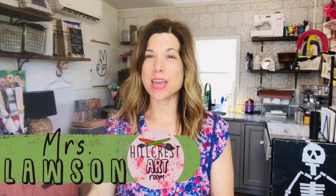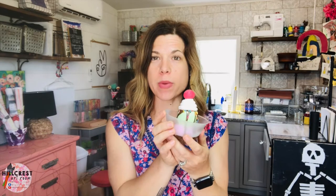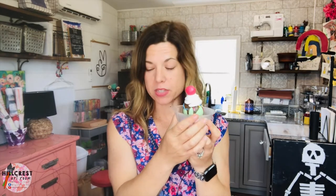Hello Hillcrest family! I am in my studio and I'm going to be walking you through your virtual art night kit. We are making an ice cream sundae sculpture. I've been showing this to kids and everyone asks 'can I take a bite?' but no, it is not edible.